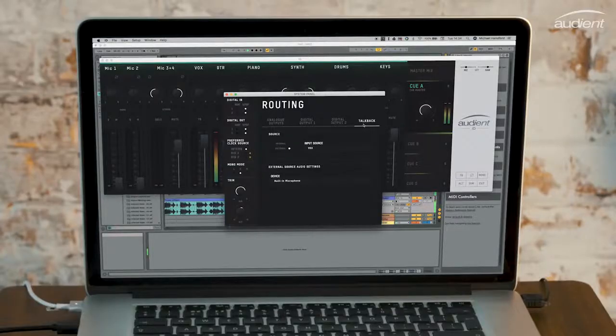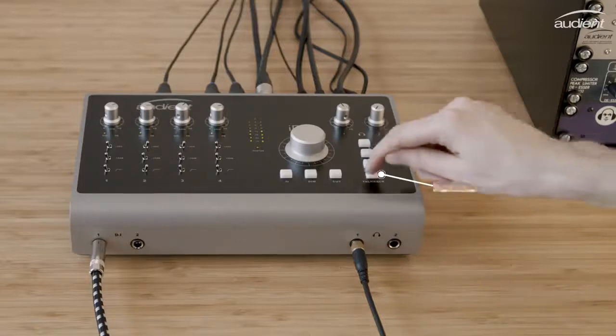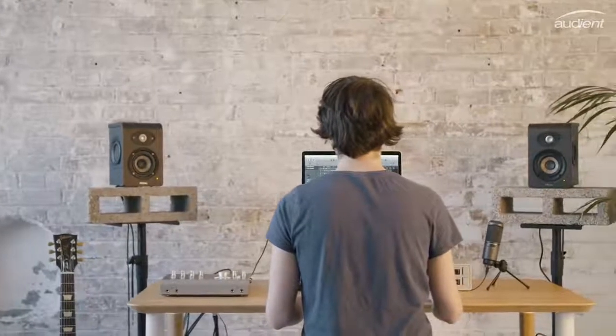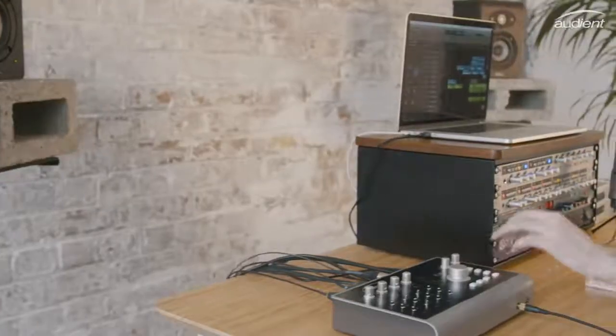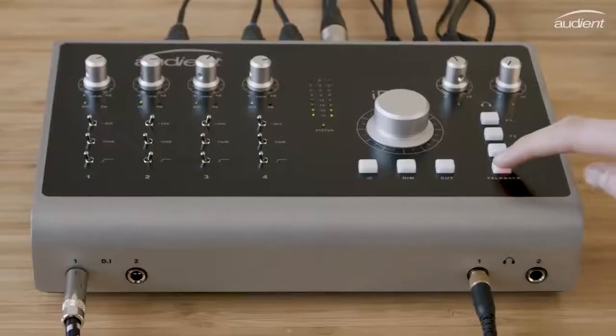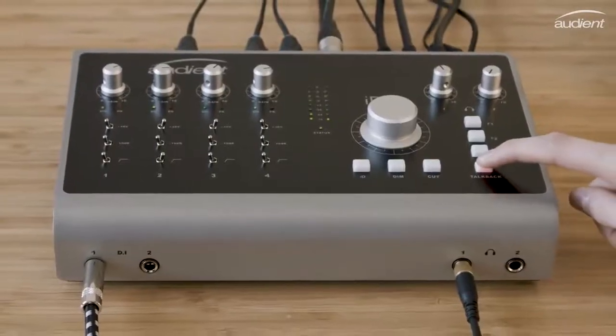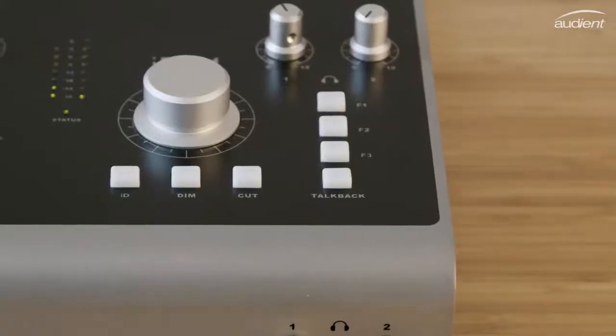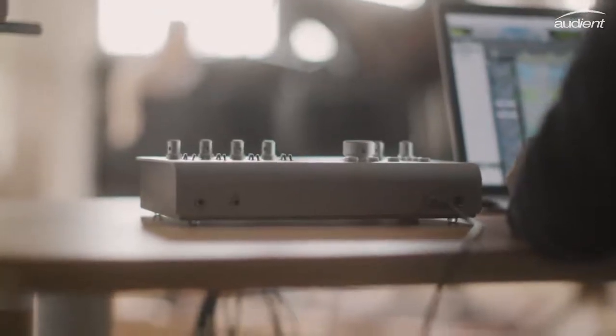Once you've selected the audio source, talkback can be controlled using ID44's hardware talkback button. The talkback button also features our custom smart switching technology, enabling you to quickly press to latch the button and keep the communications open, or hold it down for momentary operation for a quick word with the artist. The flexible talkback options on ID44 give you simple solutions at your fingertips, suitable for all scenarios in the studio.